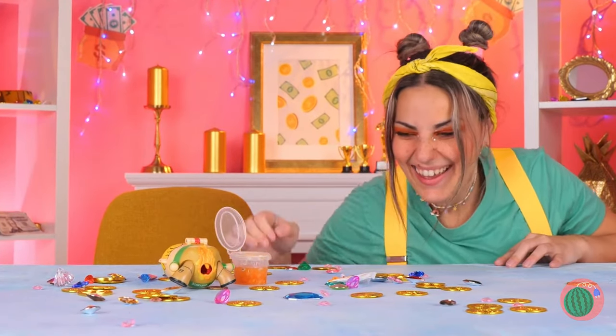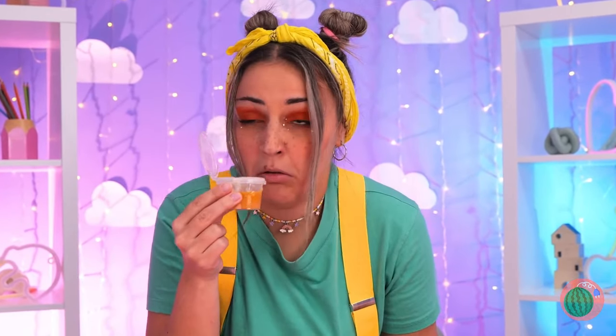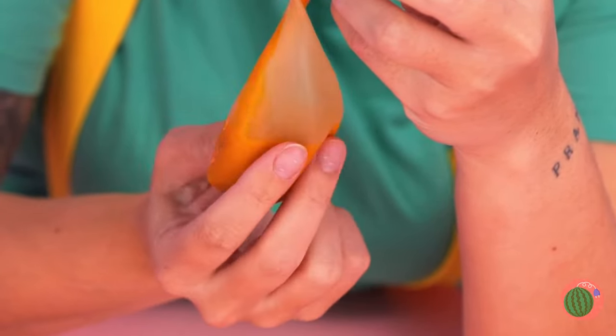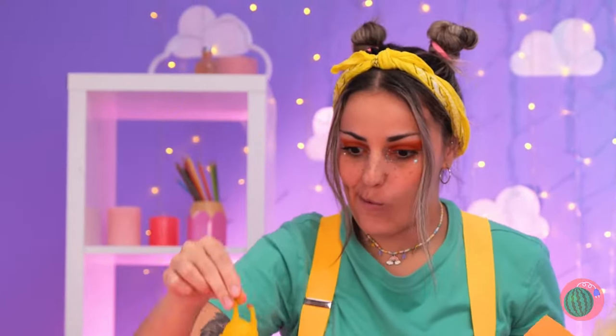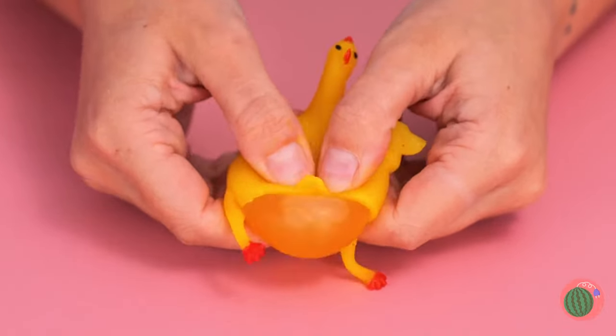Well, slime's still a good time, even if it's got a certain aroma. Pour it into a balloon and twist it up. Hey, look in the wastebasket — it's a squishy chicken. Let's combine them. Double the squeeze, double your fun.